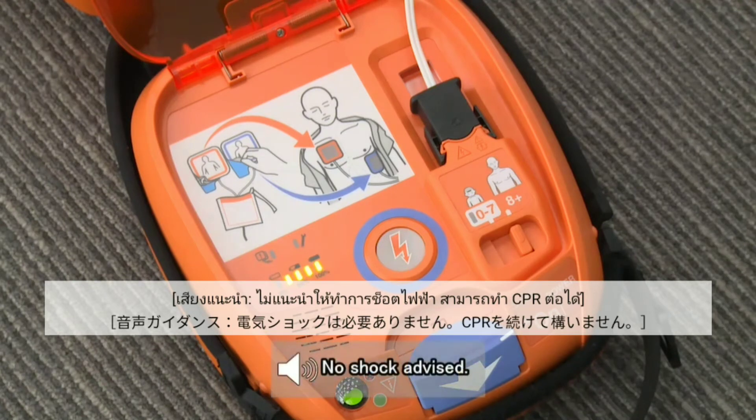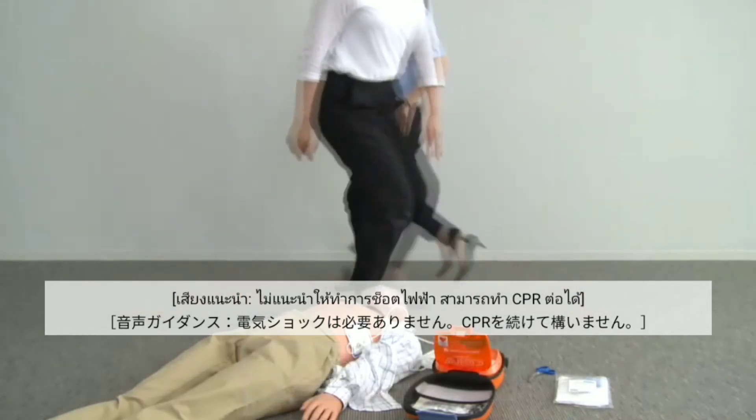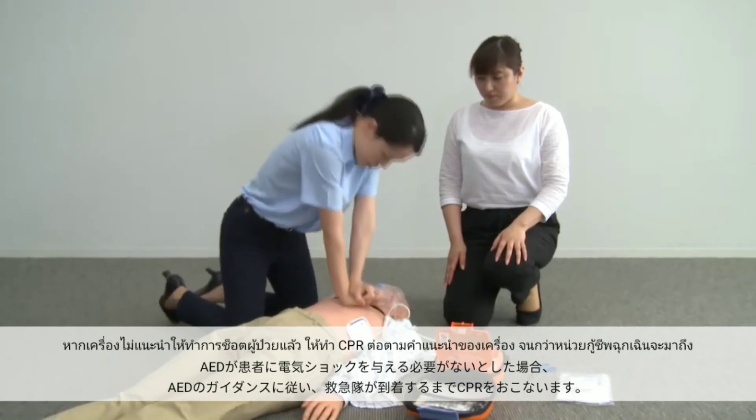No shock advised. It is safe to touch the patient. Start CPR. If electrical shock is not necessary, a voice instruction instructs you to immediately start CPR.